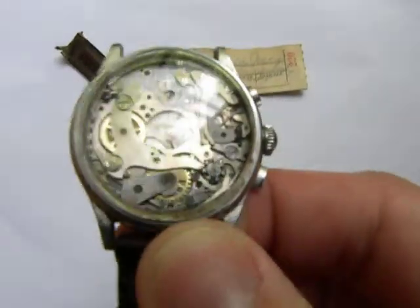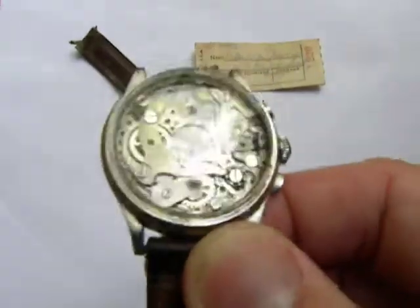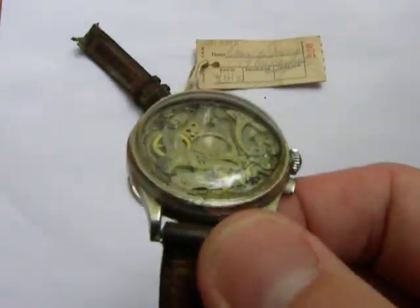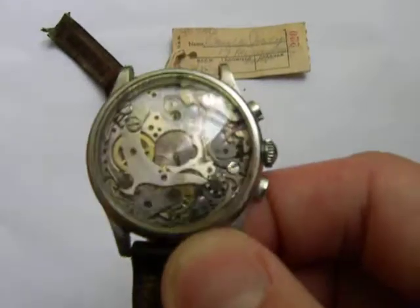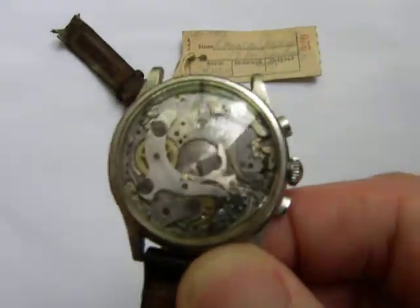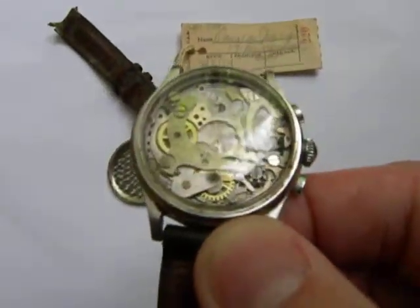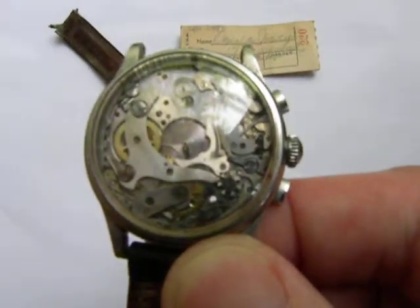It's my belief that this should have the face of a doctor's chronograph on it. As you can see, there are different posts where the face would sit over — one at the top, one in the middle, one at the bottom. The main post for the hands is missing.